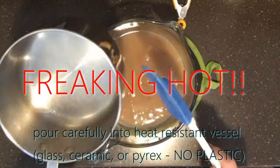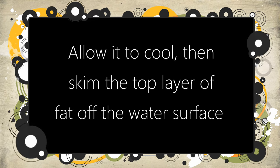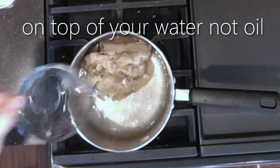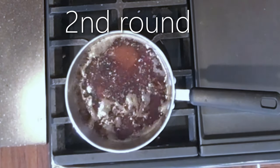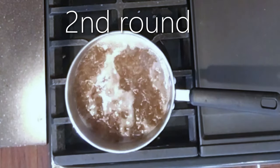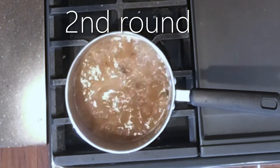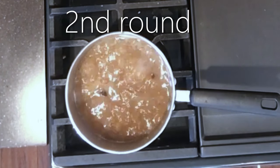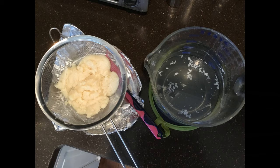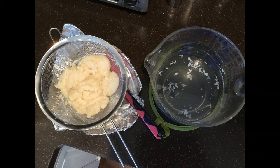I can't emphasize enough how safe you have to be when handling this stuff because it is hot grease. Allow your emulsified solution to cool, and what will happen is you'll get that layer of grease on top. Just skim that grease off and we're going to repeat this process a couple of times, because every time you add the water it draws the impurities out of the grease. We're essentially rendering this fat to get it as pure as possible. I did this about four or five times before I was finally satisfied with the purity.